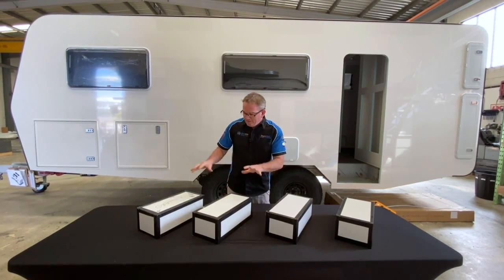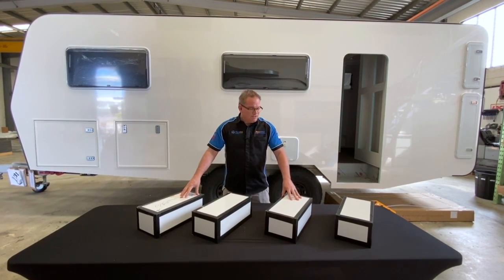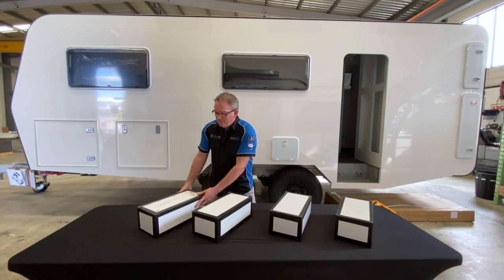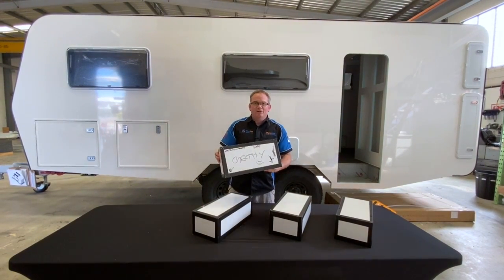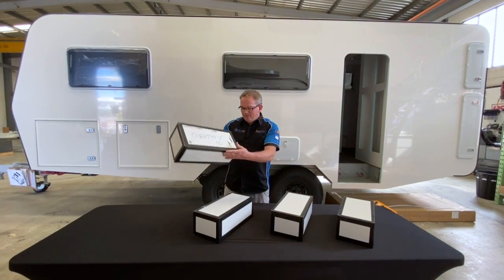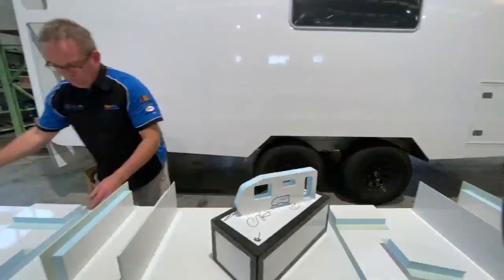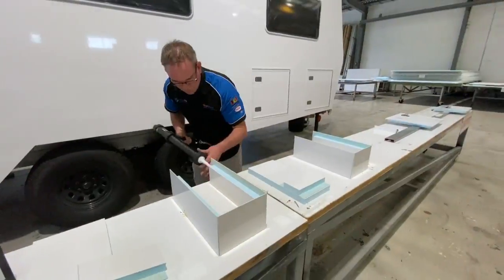During our second DIY show back in March, we constructed and CNC cut these four boxes. We glued this first one together as part of our show on the day, and some of the attendees actually signed their name on it to prove that this is the one we glued together on the day. In the meantime, I have glued these next three boxes together.